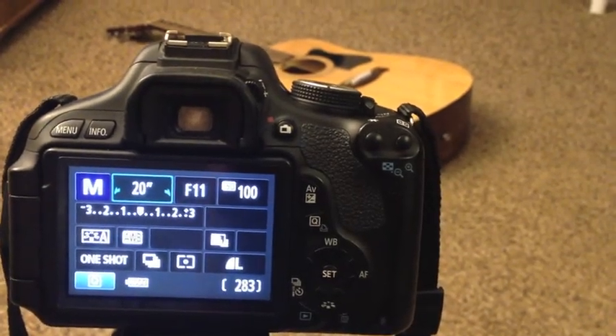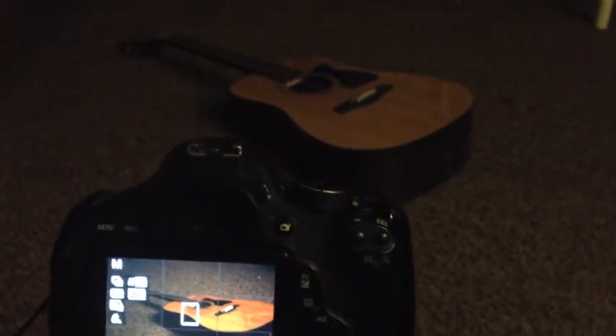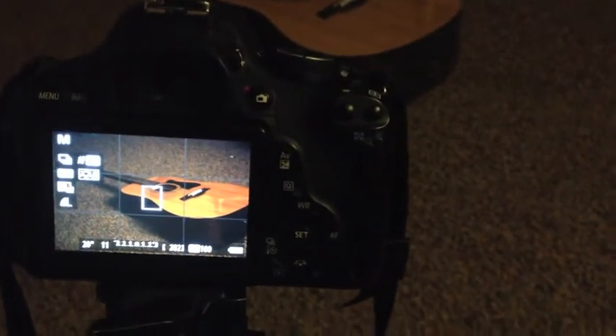And then we'll take the picture. So now we are ready to go. I have most of the lights turned off — I just have one small one on. You can do a low light setting or completely turn the lights off, which I think gives it a really neat look.